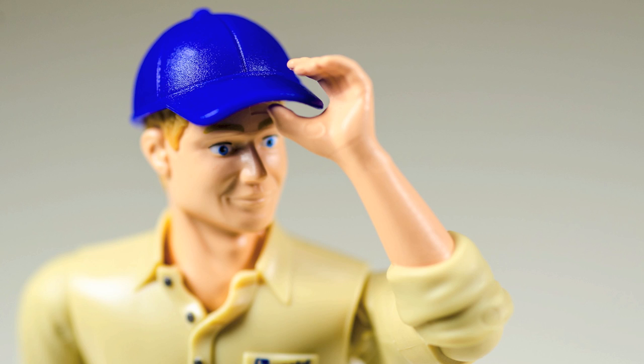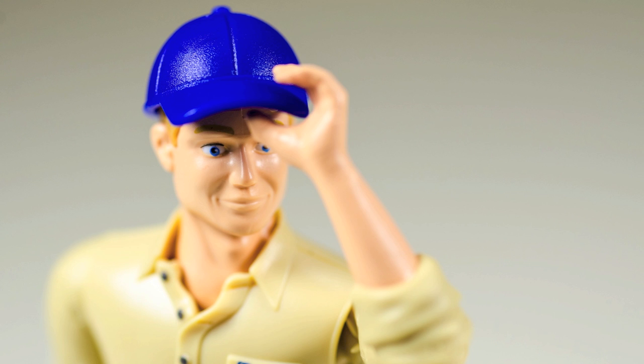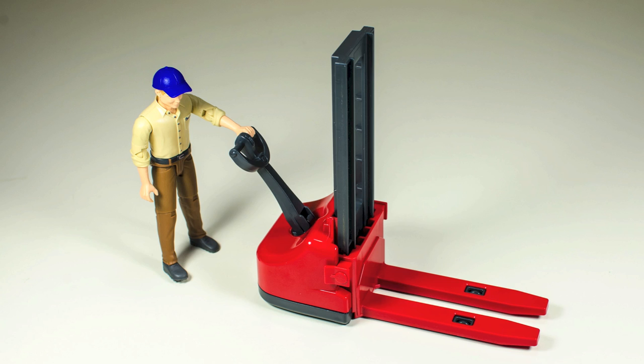The figure comes with a little blue cap which fits nicely on the B-World man's head. If there's one thing that can easily be lost, this would be it. So it would be a good idea to keep the cap on the figure's head at all times to avoid losing it.